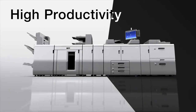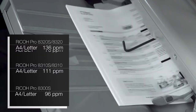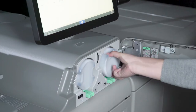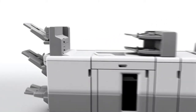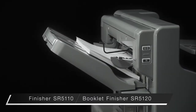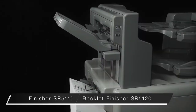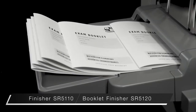High productivity. Its high speed engine can print up to 136 pages per minute in A4 and 76 in A3. The toner bottle can be replaced on the fly while printing. The new finisher takes full advantage of the printer's high productivity and media capabilities. The top shift tray can hold up to 1000 sheets, the bottom up to 3500 sheets, enabling non-stop printing. The booklet finisher supports saddle stitching up to 30 sheets.